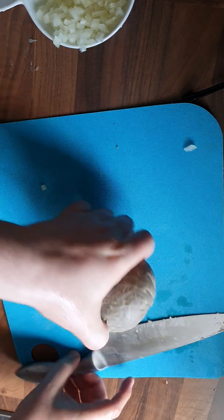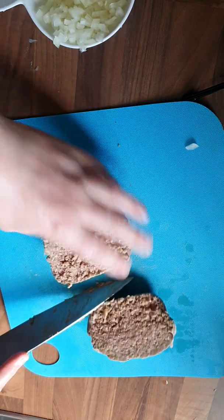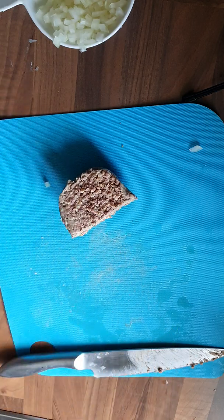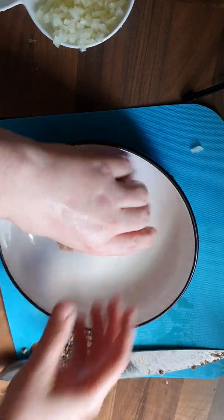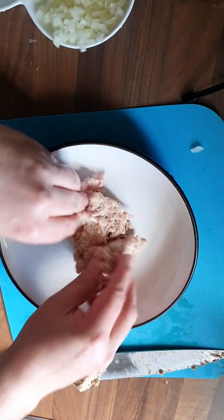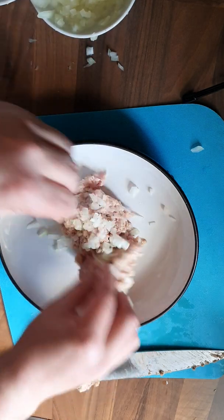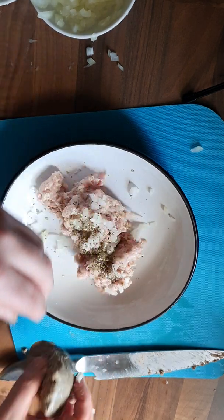Now we're bringing over the haggis. I'm going to cut this in half, and probably cut it in half again — I'm not going to be using all of it as it is quite a lot. Bringing in the second part. Again, I'm just going to mix this up. I'm going to add in just a little bit of the onion and a little bit of the sage, just to help it along.